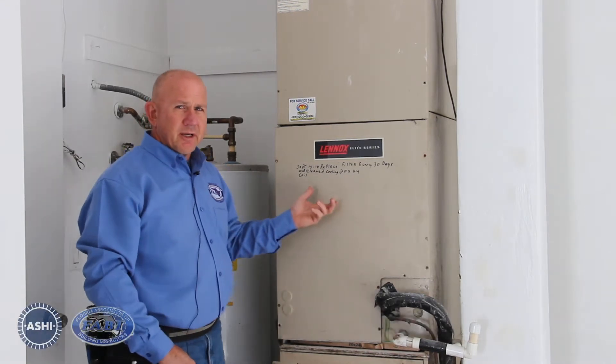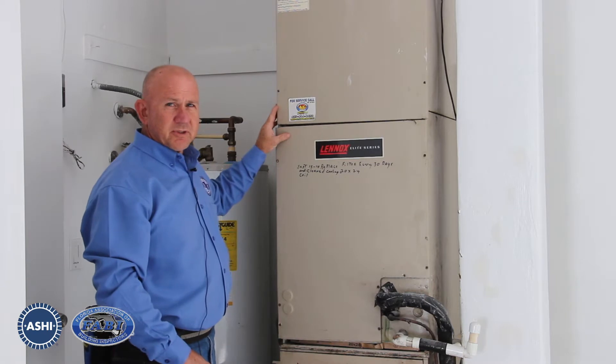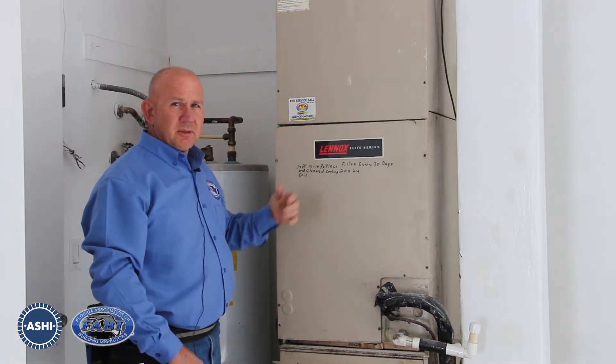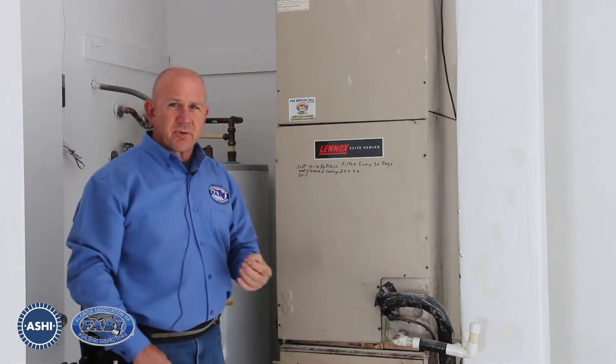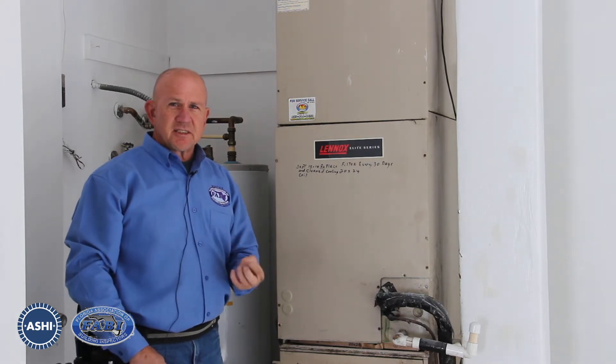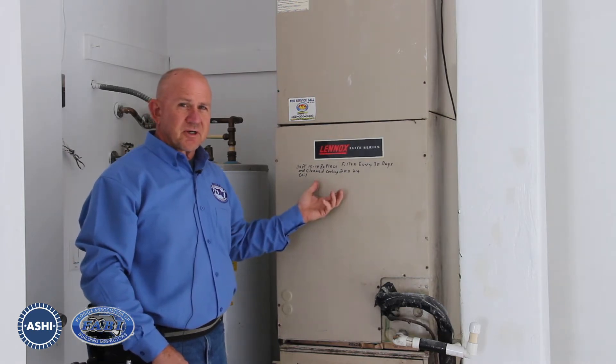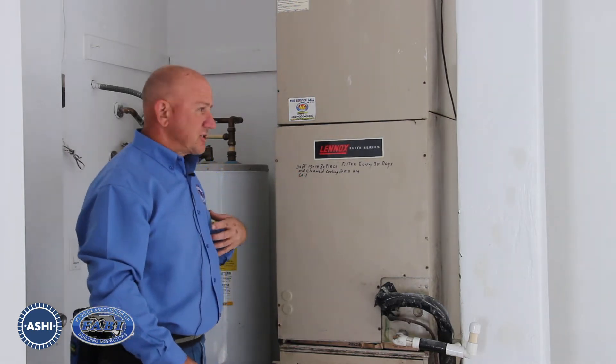Depending on your standards of practice for the association that you're a member of, you may or may not be required or feel comfortable pulling off the access panels. Personally, I feel like you can't do a thorough inspection of the AC parts and systems and components unless you pull the access panels off. So we do that on all of our inspections.